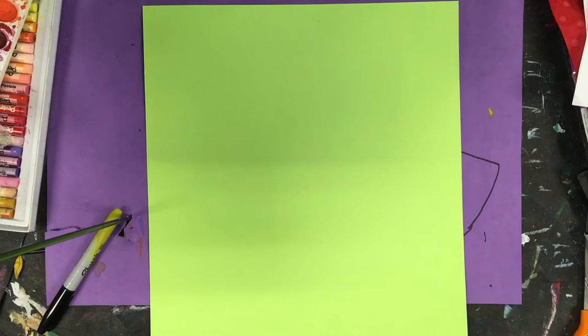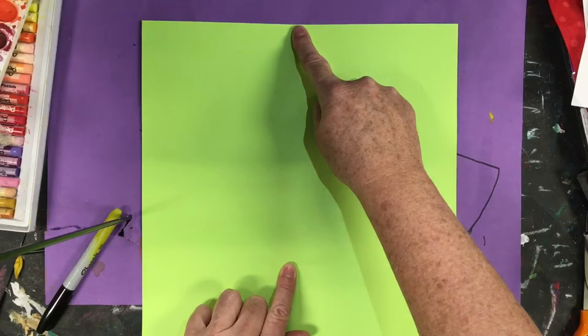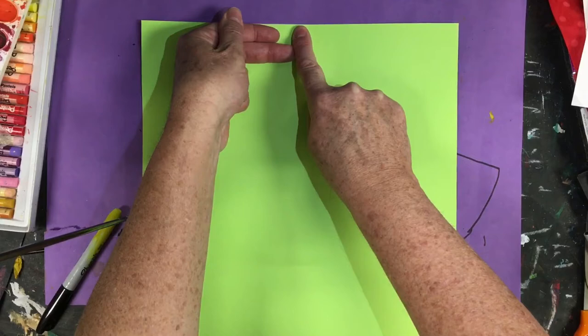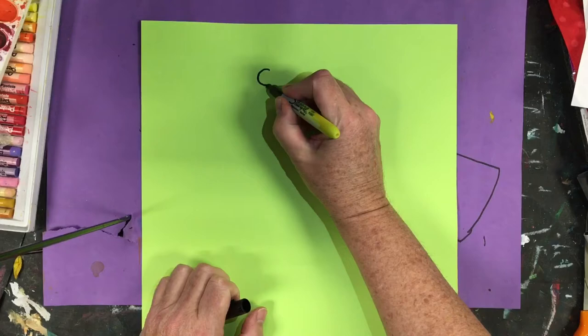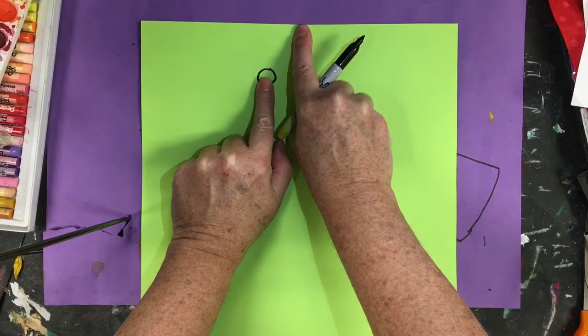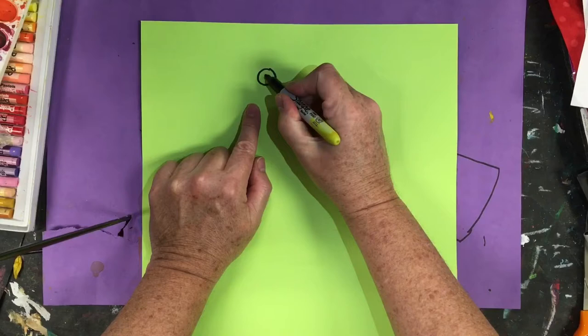Now we're going to start off at the very top of our page, and if we find the center top to bottom, I just give a little fold, and so there's my center. So I'm going to go to the top center and jump down just about two fingers. If this is my center, I've come down two fingers, and directly to the left I'm going to go ahead and draw a circle. This is going to be as big as my fingertip.